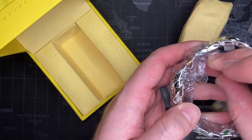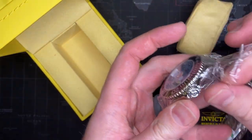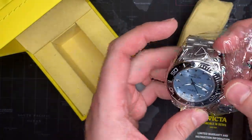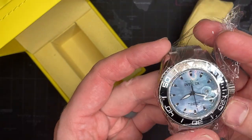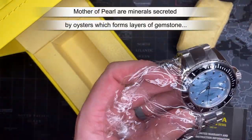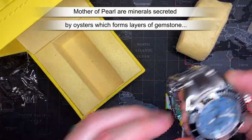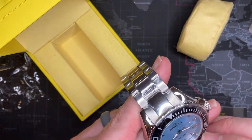This is an Invicta Pro Diver. For those who have seen these before — and I'm just going to open this while I'm talking — one of the things that kind of frustrates me... let me just say, I did buy this because of the Mother of Pearl. Invicta does some interesting things. This is just a nice watch to wear around town. I'm probably going to keep this one because I actually really do like the look of it.